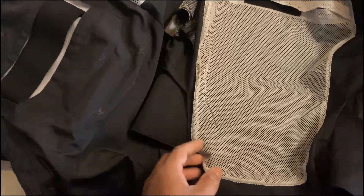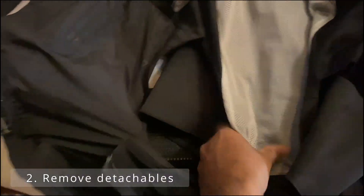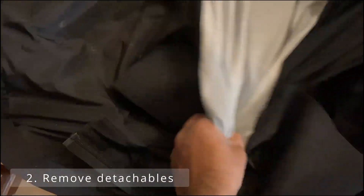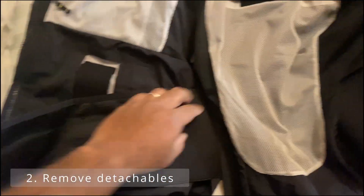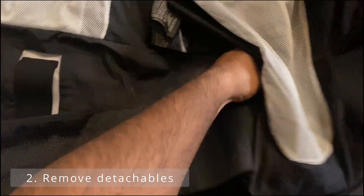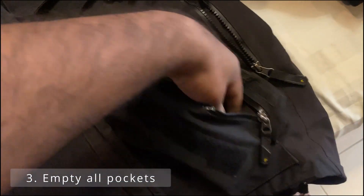If you have any loose straps, like this kidney belt strap, get rid of that as well — you don't want it running around. It's unlikely it's particularly dirty, but if it is, probably wash it by hand. Just make sure you check all your pockets.